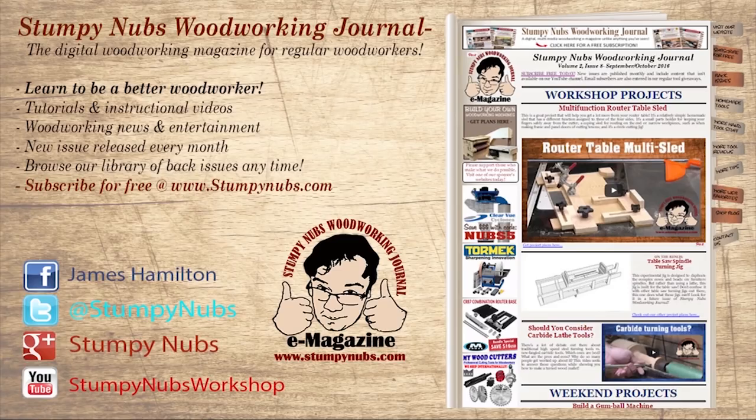For more great tips, tricks, and tutorials designed to make you a better woodworker, check out the Stumpy Nubs Woodworking Journal. You can read and subscribe for free at StumpyNubs.com.